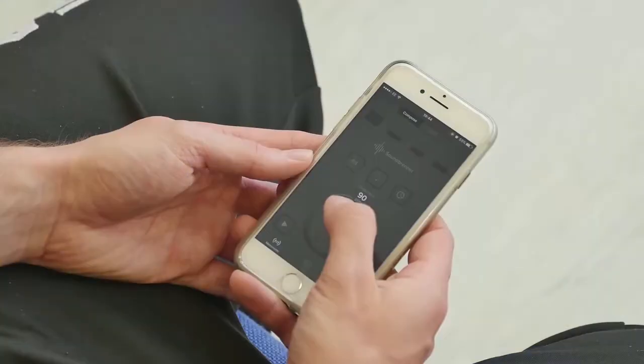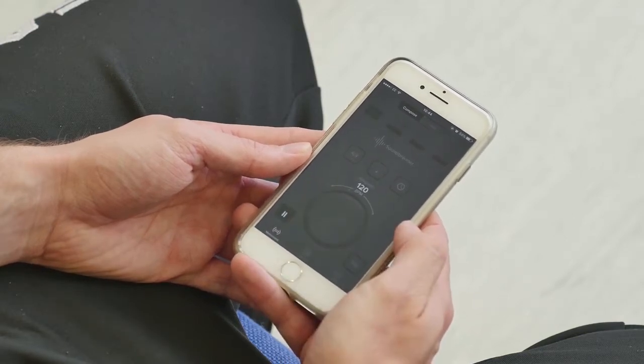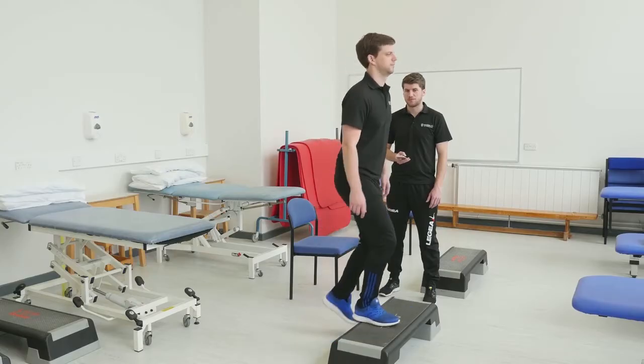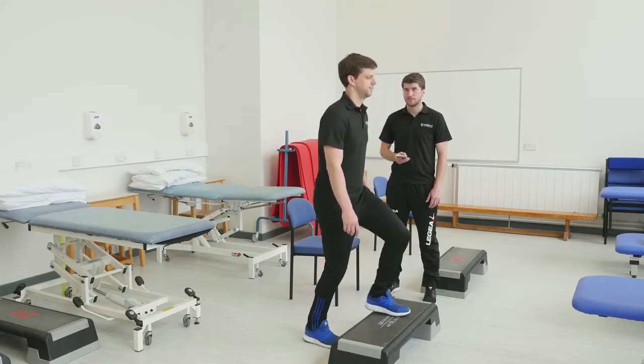Perform those stepping cycles in time with a metronome set at 120 beats per minute, which equates to 30 cycles per minute. You'll step for a full five minutes. If at any point you feel nauseous, dizzy, or out of breath, you can stop the test at any time. Once your five minutes are up, you can sit down immediately.